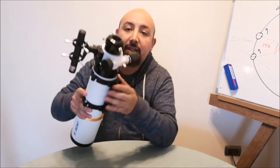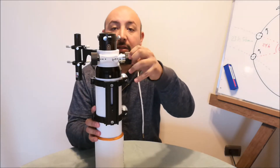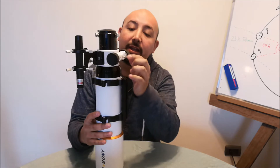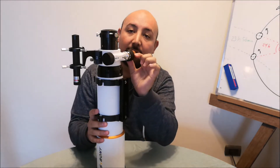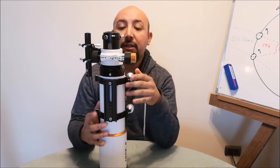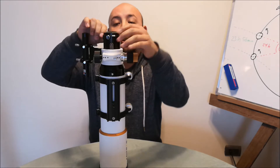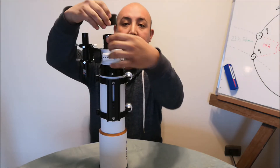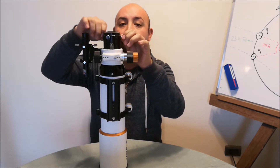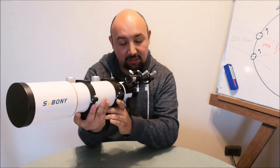The focuser is a rack and pinion system with dual speed, very smooth, and a lock screw to maintain proper focus during visual observation or astrophotography. It also has a 1.25 inch adapter so you can mount a diagonal.